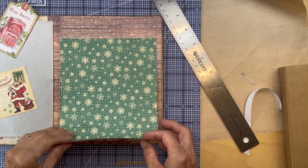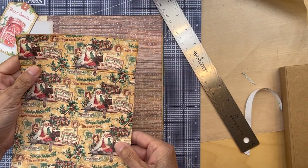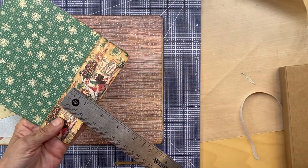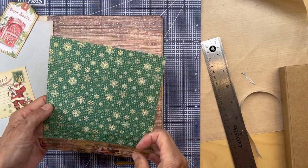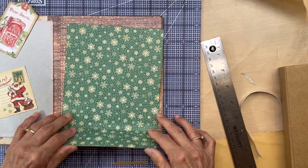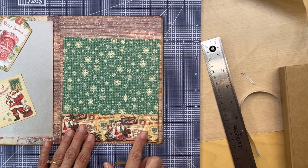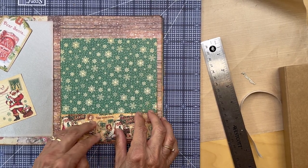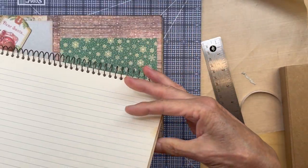So before I do this, I just wanted to show you what I'm doing. Here's the Graphic 45 8x8 collection, and I just cut this and folded it over — folded it over about one and three quarters of an inch. I rounded the corners here, so I just folded that up, and this is going to be sitting in this page. I have to decide how far up I want the green to go. I have a bunch of these index cards which are really old.